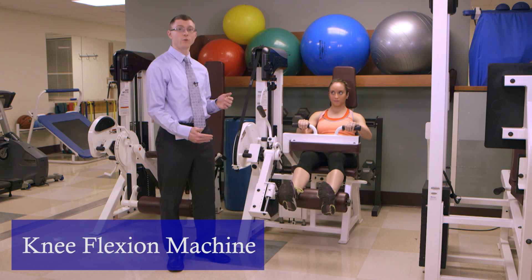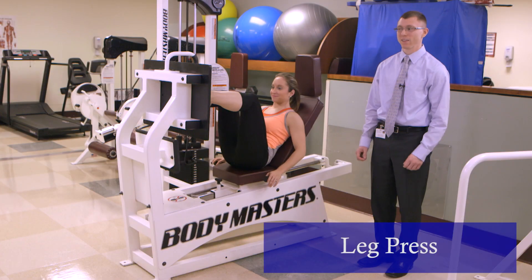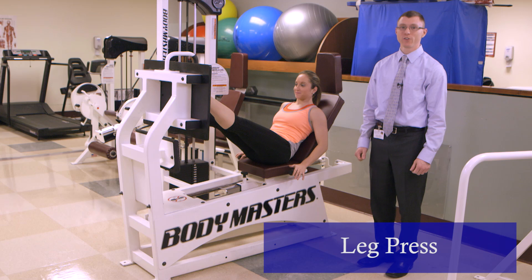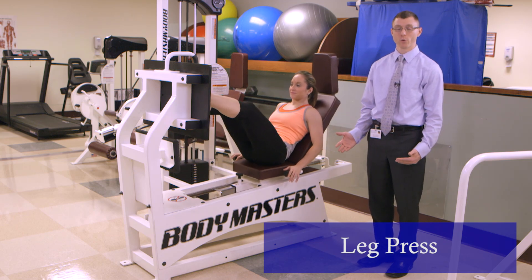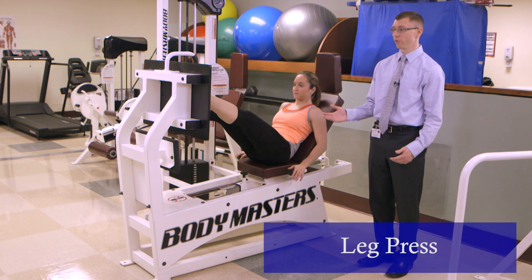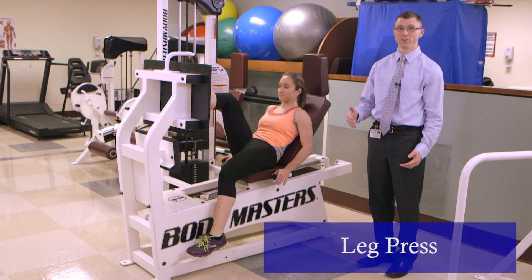With the machine, you are able to progress strengthening by adding additional weight. This is the leg press machine. You're utilizing this for quad and glute strengthening as a progression from ball squats. You're also able to utilize this machine as a single leg squat versus double leg as an additional progression.